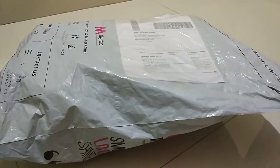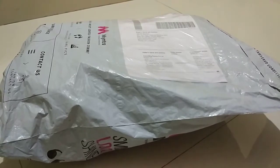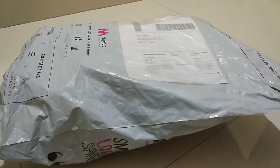Hello friends, today we are unboxing HRX manual shoes that I have ordered from Myntra. So let's start.